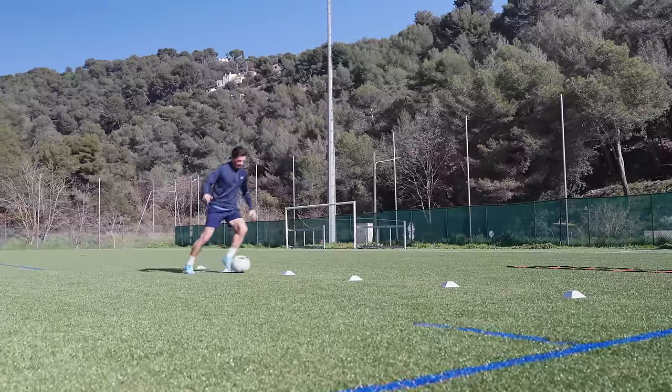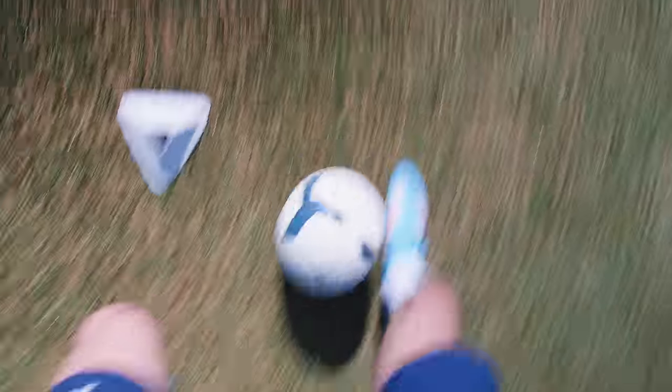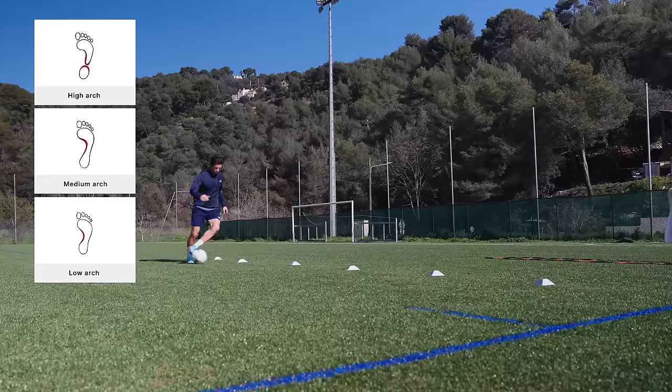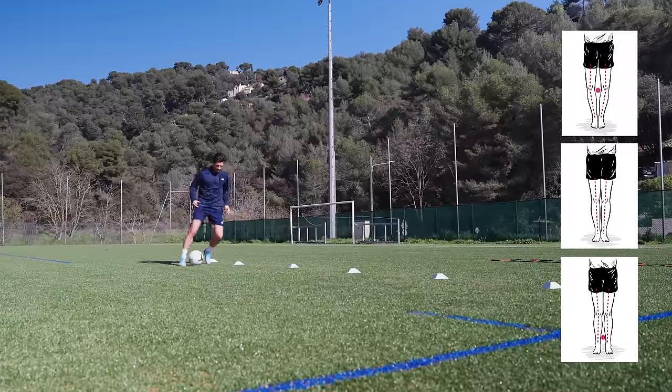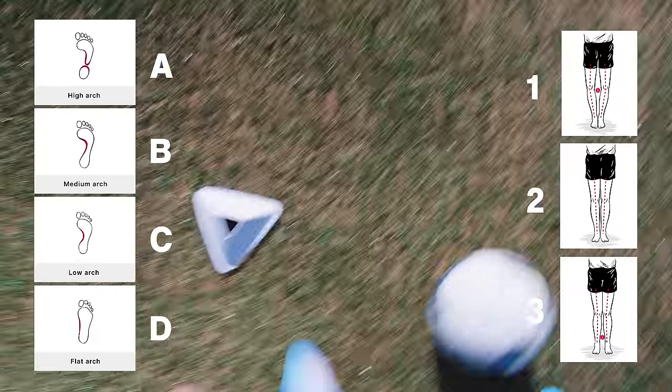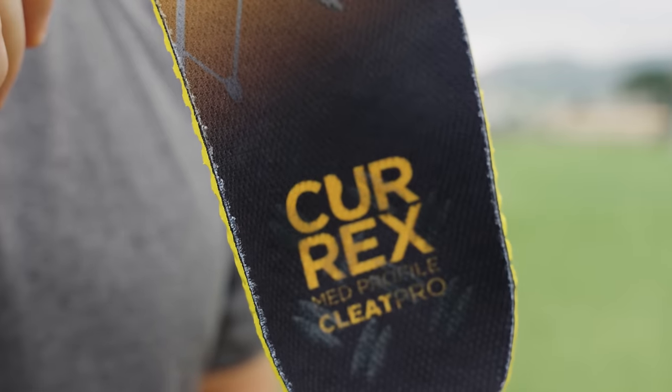While I run through these drills, I'll break down exactly how you're meant to choose between the three sizing options. First you identify your foot profile — there are four profiles: high, medium, low, and flat. Next you match that with your knee profile: whether your knees are slightly externally rotated, straight, or slightly internally rotated. Then you combine the two to choose your insole. For example, I have a low foot profile and slightly externally rotated knees, so I'm a C1, which means I should go for the medium insert profile.